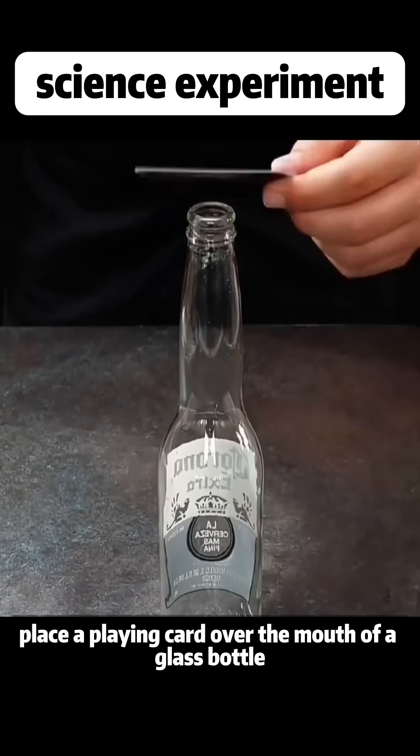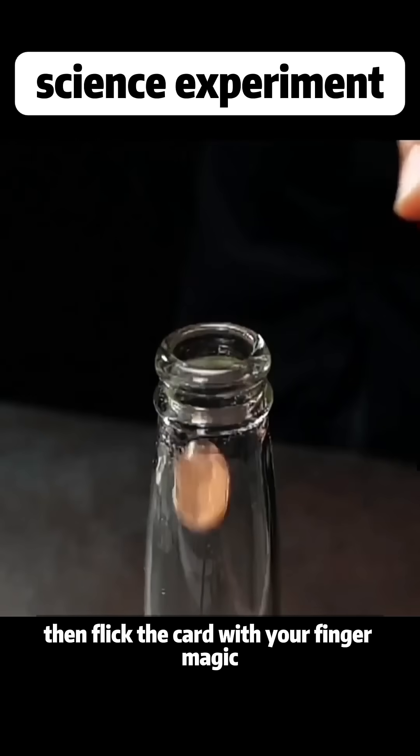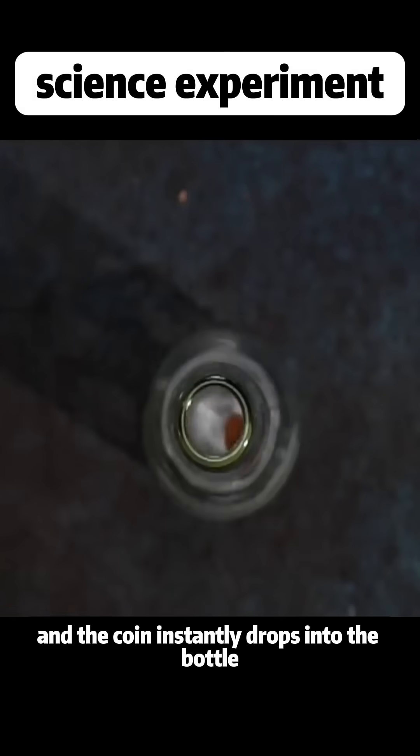Place a playing card over the mouth of a glass bottle, put a coin on top, then flick the card with your finger, and the coin instantly drops into the bottle.